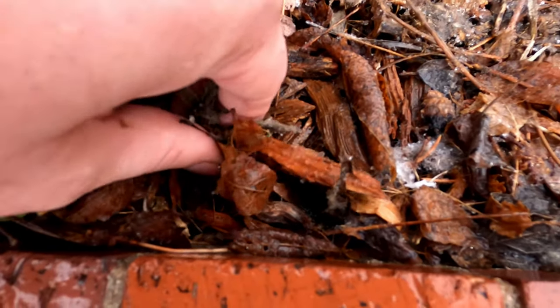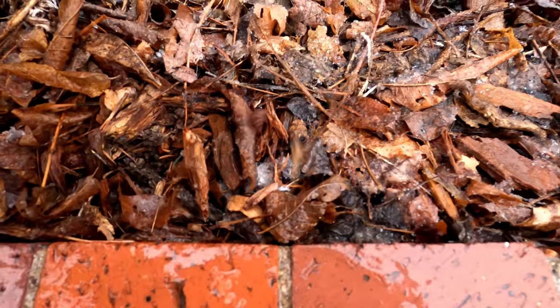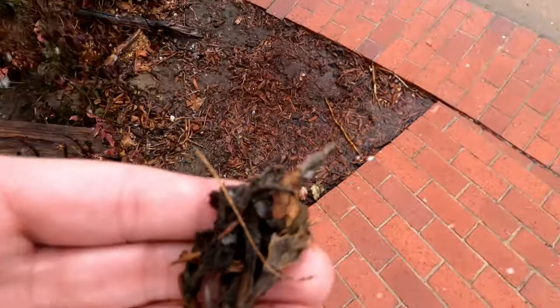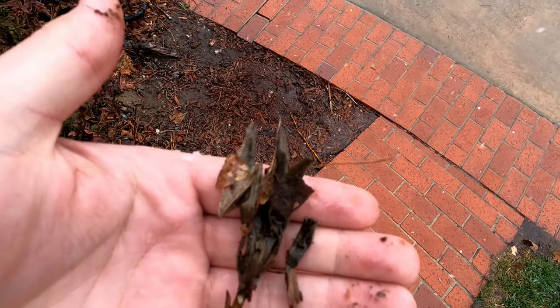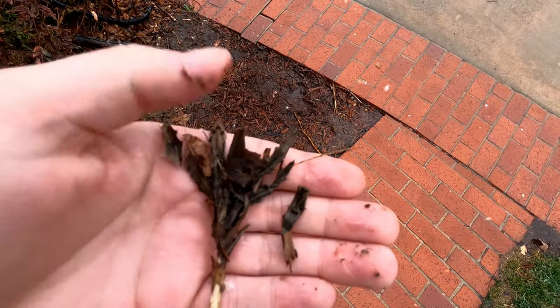The easy removal is an indication that the weed is very sick, if not completely dead. Things look great after about 24 hours, but let's see what things look like in about three days. We'll compare the unpulled sprayed weeds against the controls.